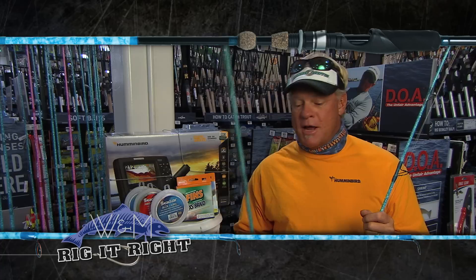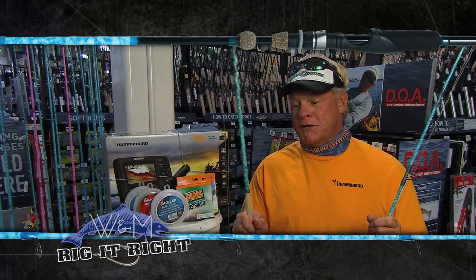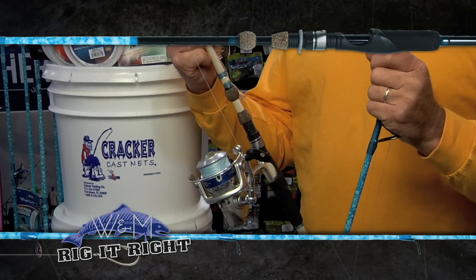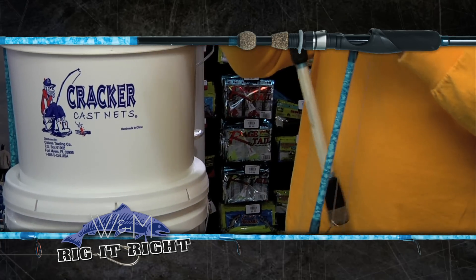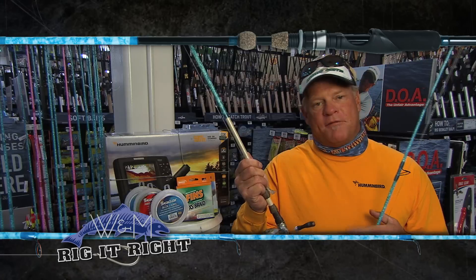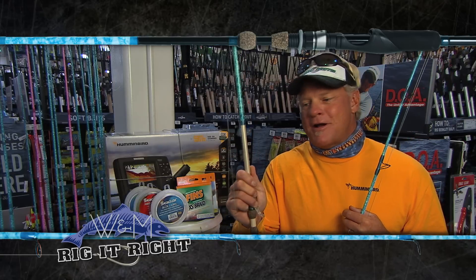When we first pulled up at the spot, we didn't really expect sailfish, so I had Sam rigged up with a 7.9 Flats Blue — this is the inshore model — rigged with a 4,000 size Sabalos. Had 15 pound Excess rigged on the rod, and it definitely got the job done for him out there today.